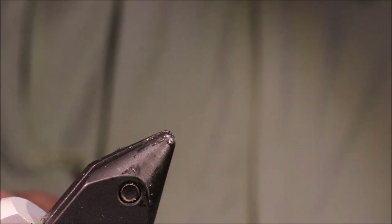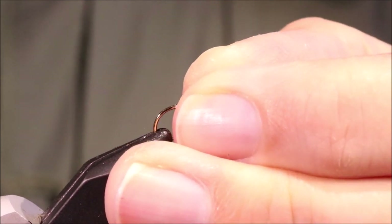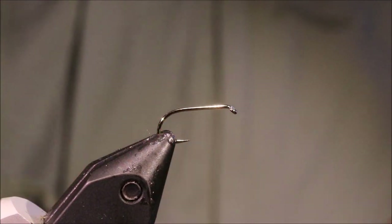These are absolutely excellent flies. Great for when there's fish just feeding on emergers or the pupa coming up to the surface, but not quite on the adults — just an absolutely excellent fly. Fish high in the water.